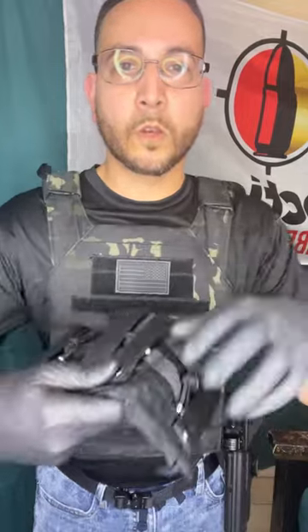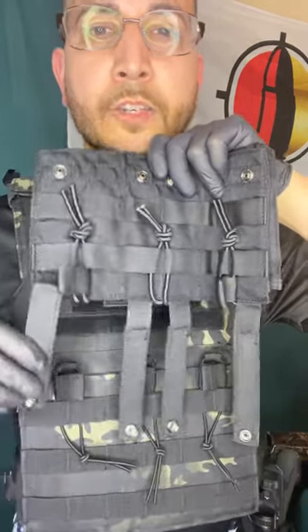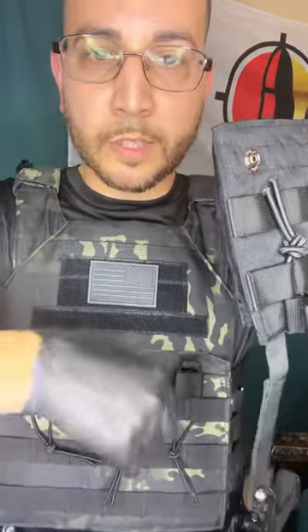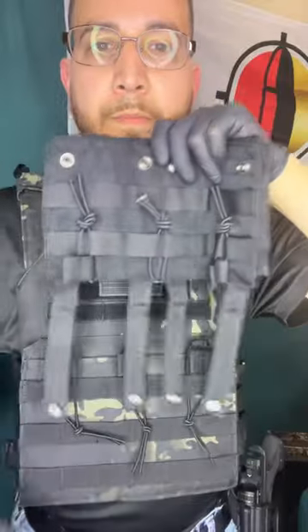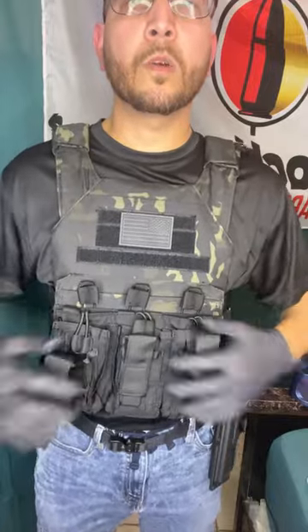So you undo these straps in the back, then you start putting each strap through the holes in the straps of your vest, just like so, and then you button them on the bottom just like this, nice and tight.